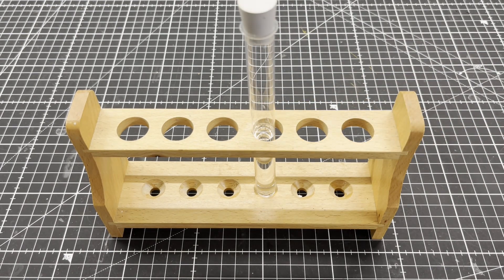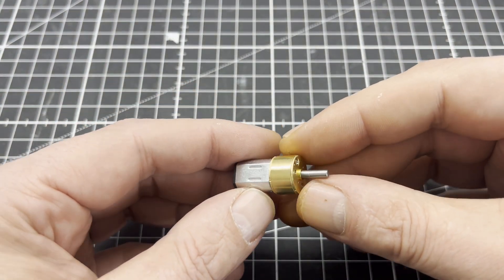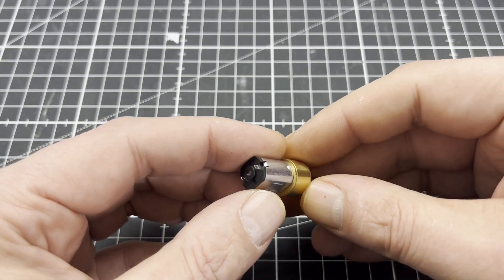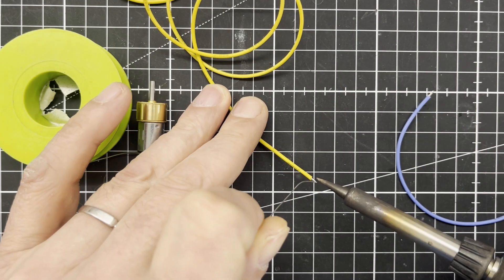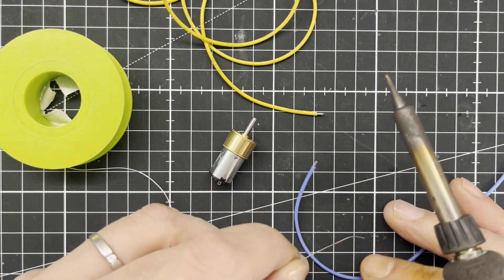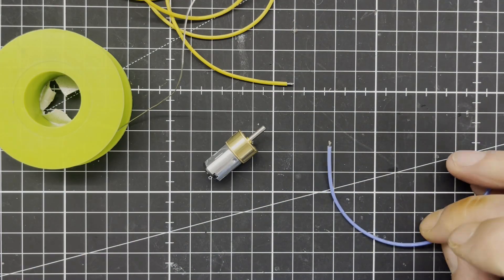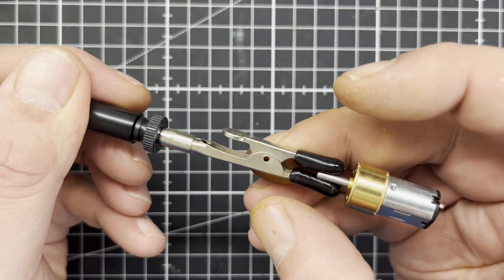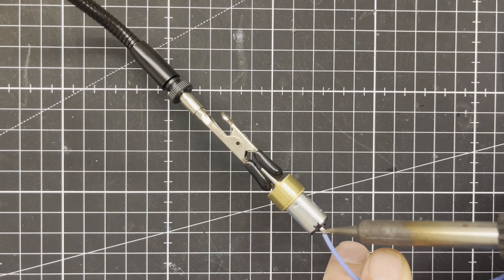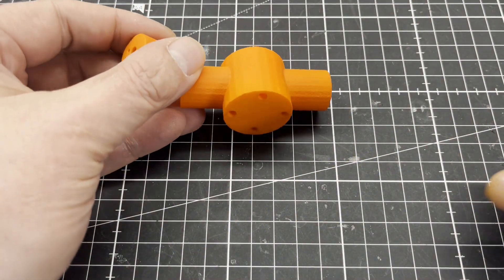It is clear that at least a micro-scale chemist needs an overhead stirrer for test tubes, so we build one. That's a micro geared motor with a rated voltage of 6 volts and 600 rpm. Only three 3D printed parts are needed for the stirrer.